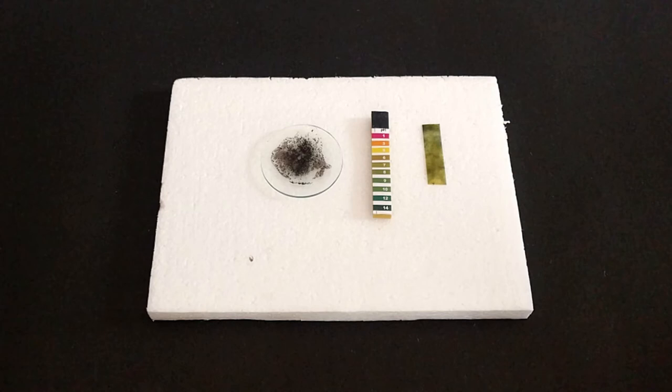Compare the colour of the litmus paper against the indicative key given on the pH paper booklet.